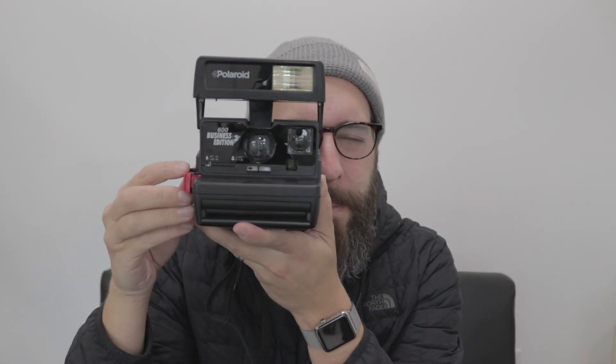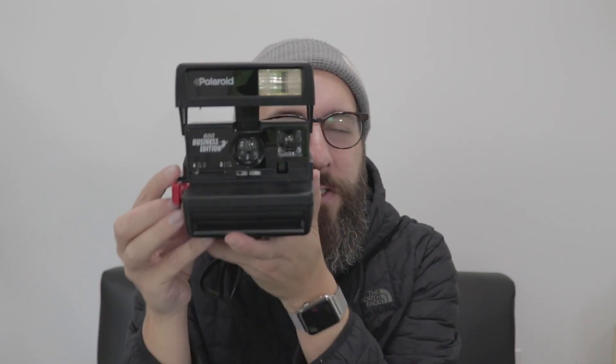A couple of things I like about it: I like the overall design — it looks classic. And I actually do like the viewfinder here. I shoot right-eye dominant, so putting this up to my face and taking a photo allows me to keep both eyes open. It's just a normal, typical thing for me to shoot with my right eye, which is something I don't actually like about the Instax Square camera.